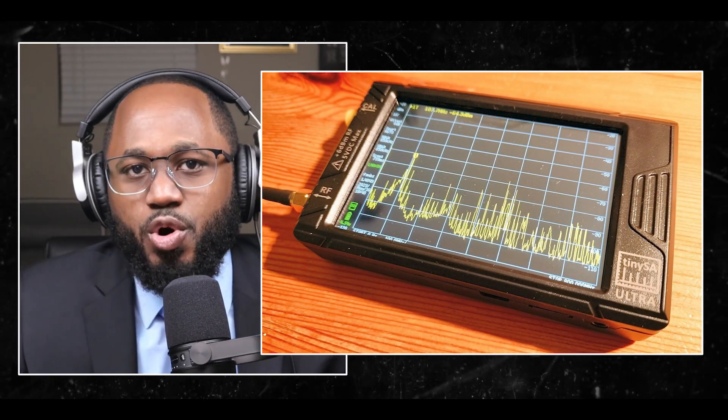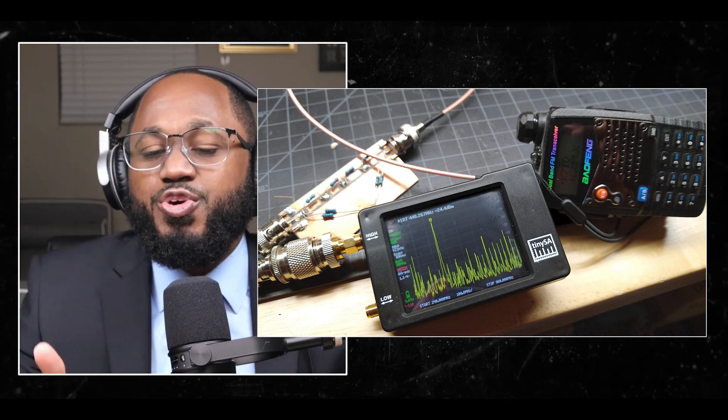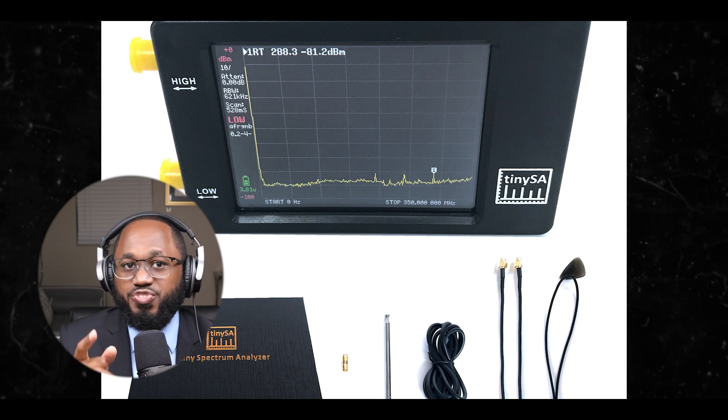Can the TinySA be used to monitor mobile phone networks? Yes. The TinySA Ultra model has an extended frequency range of up to 6 gigahertz, calibrated to 5.3 gigahertz, which covers the frequency bands used by most mobile phone networks. Users have reported being able to see cell phone base station signals using the TinySA with just the small telescopic antenna, by scanning between 800 to 2,100 megahertz, which covers many common cellular frequency bands. Disable spur removal in the configuration settings when trying to observe bursty signals like those from cell phones.